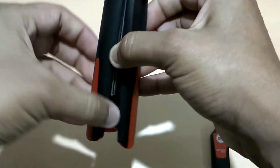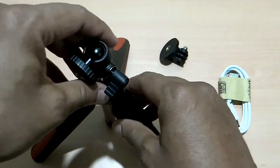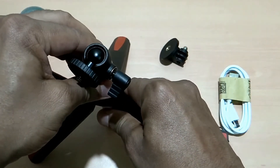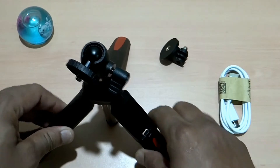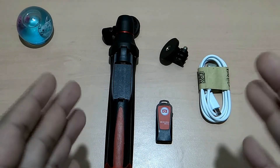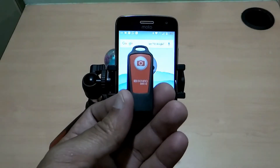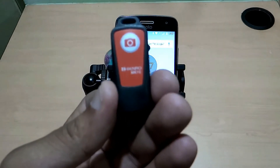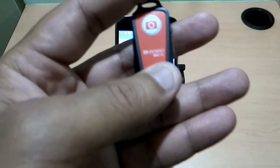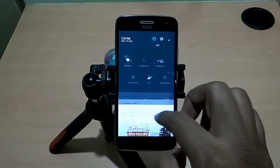The height can be adjusted, and depending upon the height and weight of the camera or your smartphone, you can use the middle part or not, depending on the weight. Overall this looks solid. Now I'll show you how it looks and works after mounting the smartphone. To connect your smartphone with this Bluetooth-enabled remote control capture button, you have to turn your Bluetooth on.